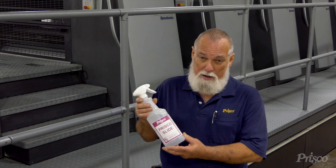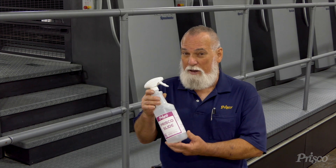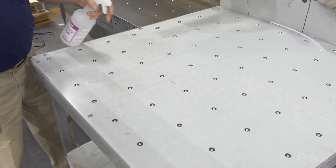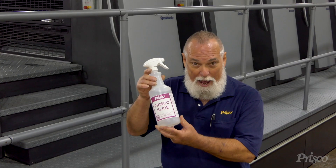Not only is this a press room product, we sell a lot of this to the binderies as well. The guys on the guillotine knives love to use this product on their knife tables — it makes that stack of paper slide so much easier. That's why they call it Slide.